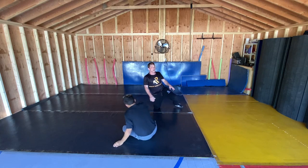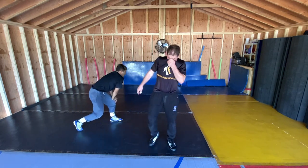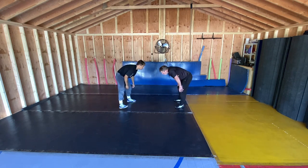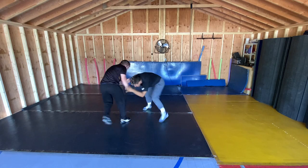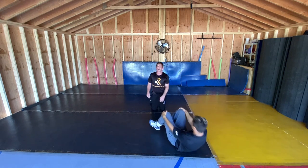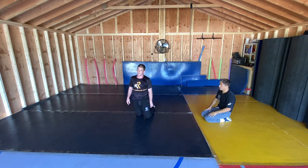A little bit harder to change elevations and directions than it was 20 years ago. Okay, one more time. That's your misdirection or your slide double.